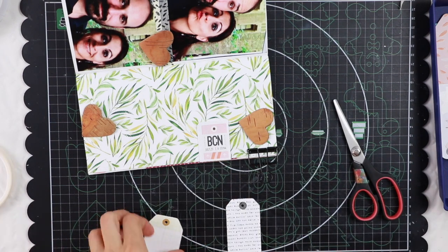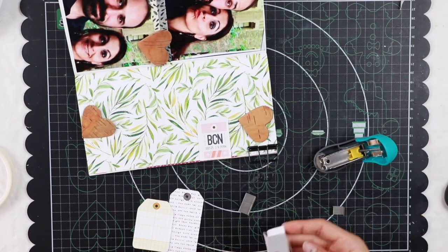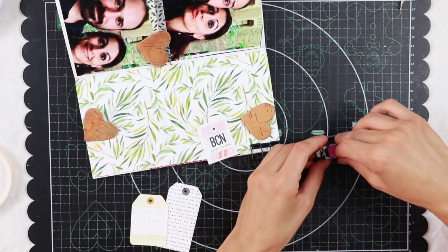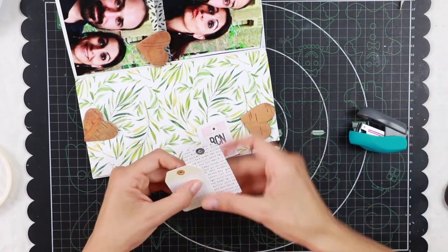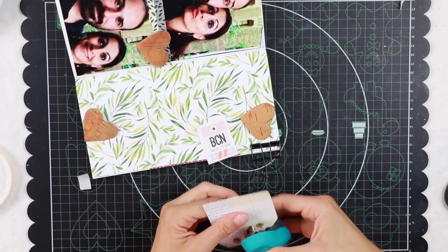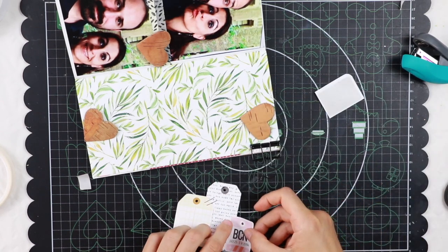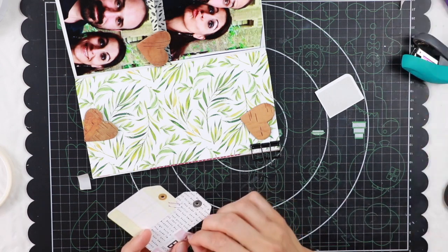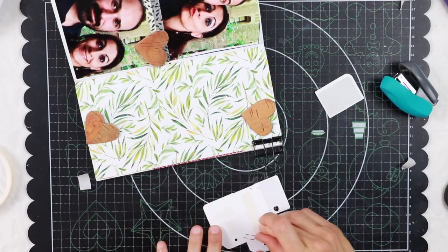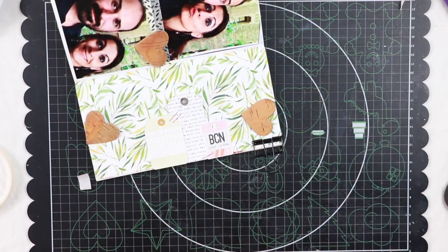I'm going to first staple them one to the other and then glue them with some double face tape. I'm also going to use this package label sticker since it says BCN, which is the flight code for Barcelona. I live in Barcelona as you know, and these photos were shot at my place in Barcelona, so I really have to use it.